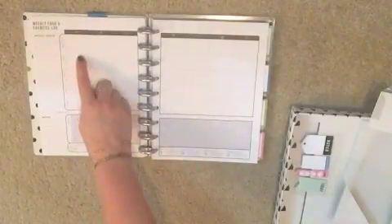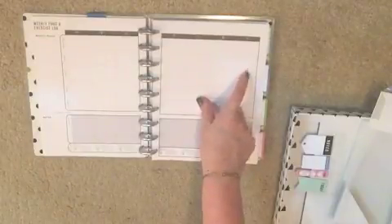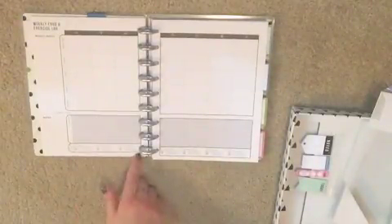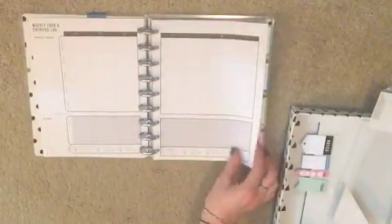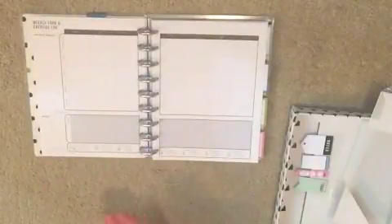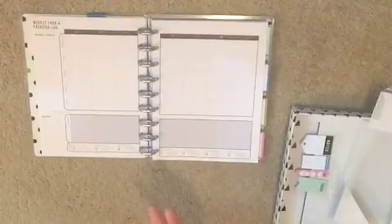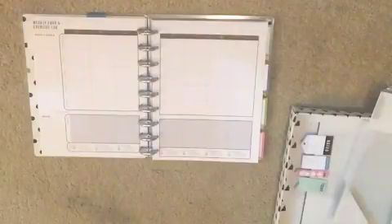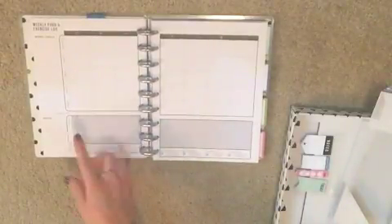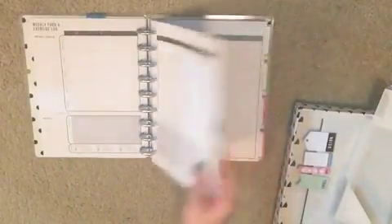You've got the month on two pages and then it goes into a food and exercise log. Up here there's breakfast, snack, lunch, snack, and dinner, Monday through Sunday, plus a place for your exercise Monday through Sunday. Down here you can track water, there are weekly goals, notes, and calorie totals. The good thing is you can use it no matter what system you're on — Weight Watchers points, low carb, anything.